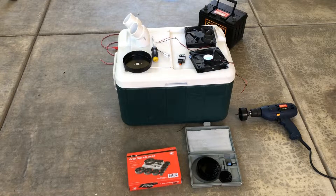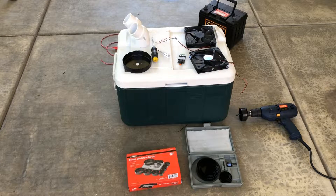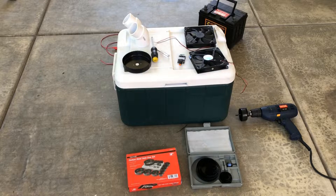Welcome back to 4WheelFundBros. Today we're doing a little bit different video — we're going to build an ice chest AC system.